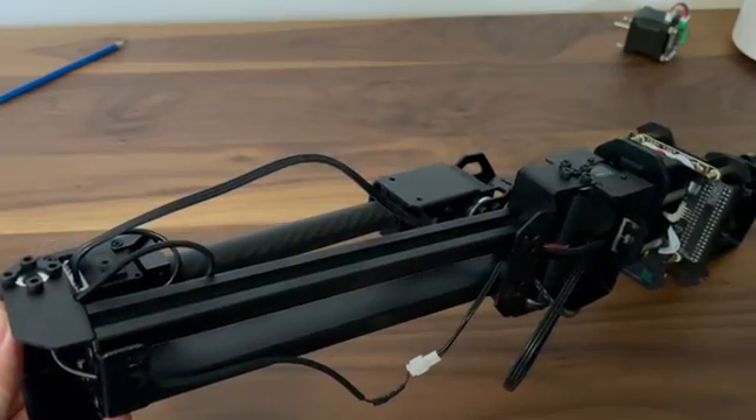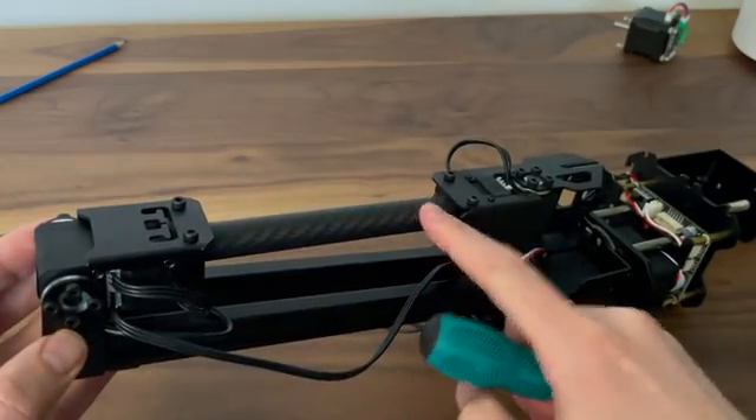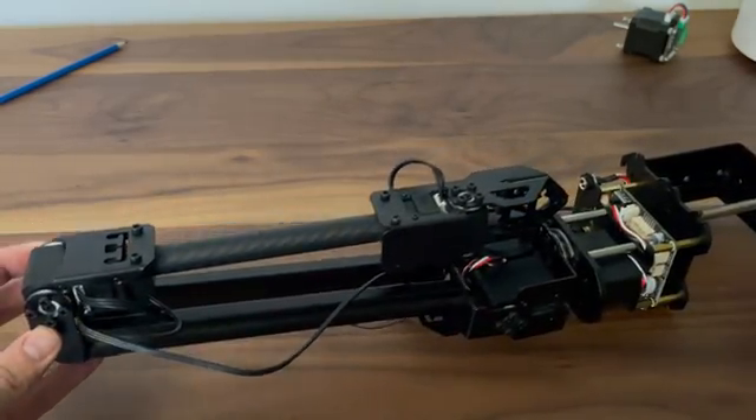They have a V-slot in them, which is really nice because it's very easy to mount extra stuff to a V-slot. The lower arm is made up of carbon fiber to save on weight, which is a pretty neat feature.